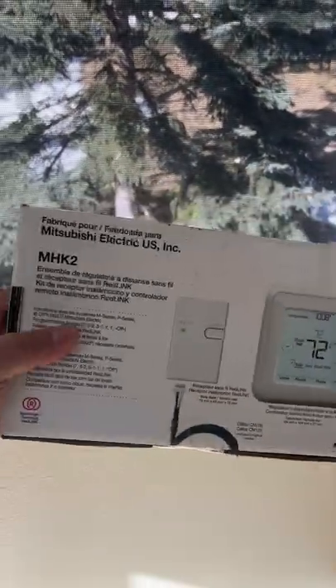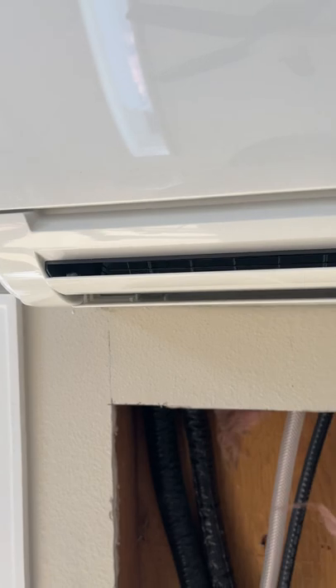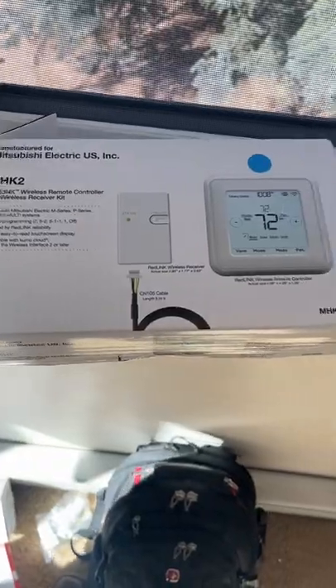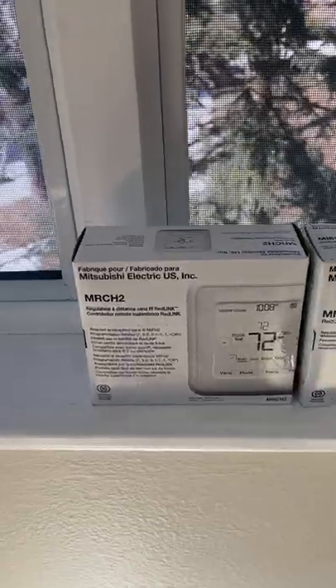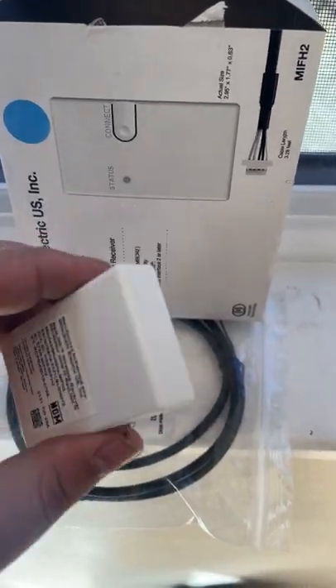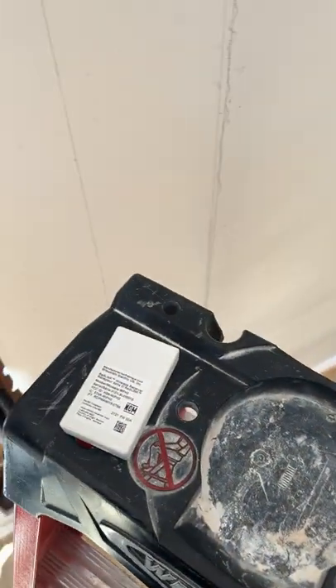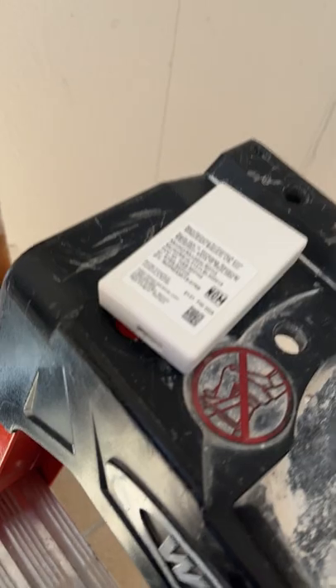You can upgrade it to an MHK2 wireless remote. In order to install the MHK2, we're gonna do a little bit of disassembling of the unit. Let me show you what comes with the MHK2 — we got the actual thermostat and the receiver that disconnects to the indoor unit. This is our Wi-Fi wireless receiver, and the cable. You want to connect one end of your cable to the receiver.